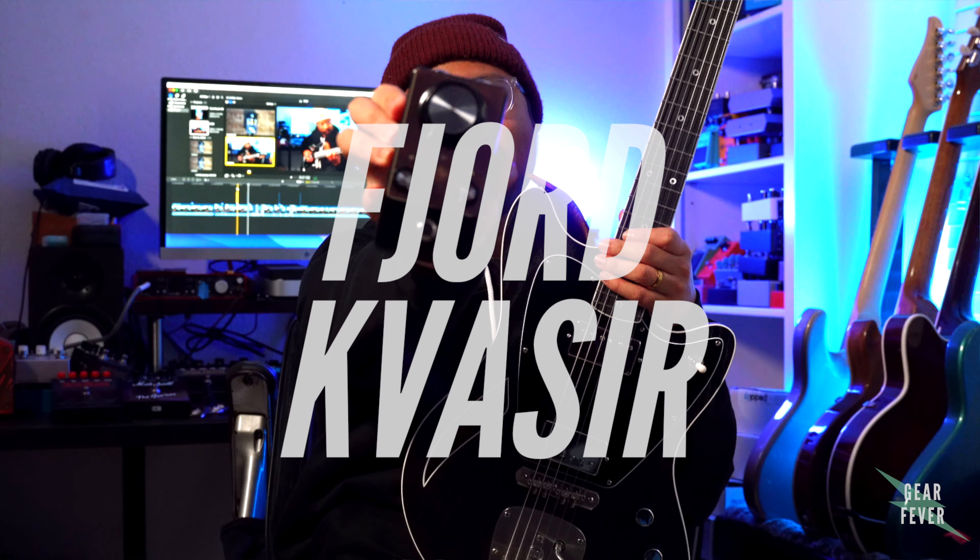What's up guys? It's your boy Ryan at Gear Fever. Today we're checking out the Fjord Vazir.